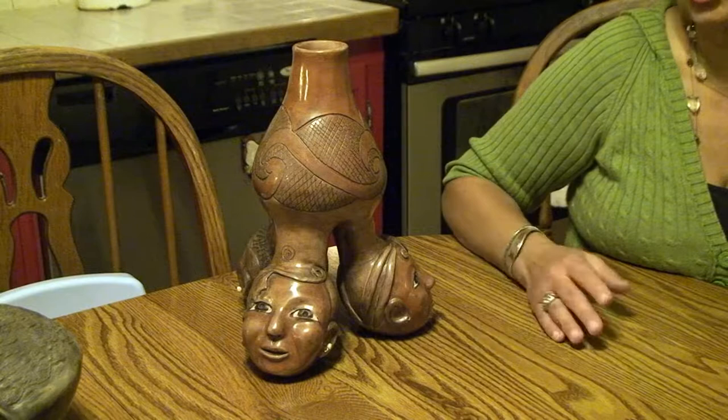It is a traditional style, but just like Anna said, it's my own identity put onto it.